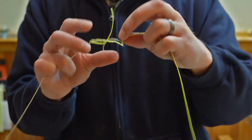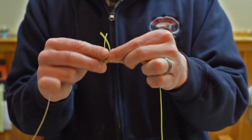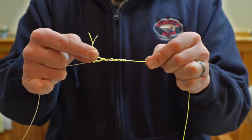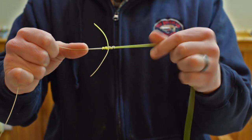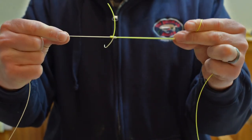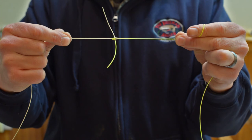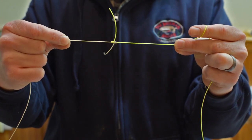To tighten that down, just pull on both line ends, but sneak those two tag ends over between your thumb and forefinger so they don't slip through. Usually by the time you get it there, it's tight enough that you can just crank it down and you've got that nice little barrel connection. Trim your tag ends off and you're good to go. Thanks guys.